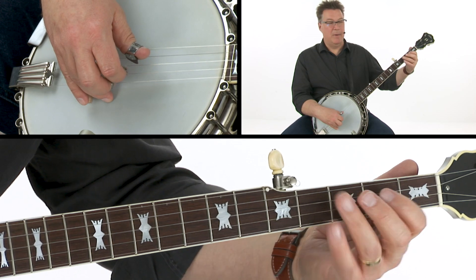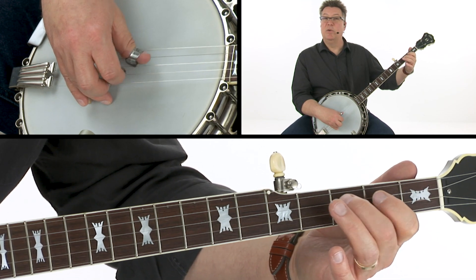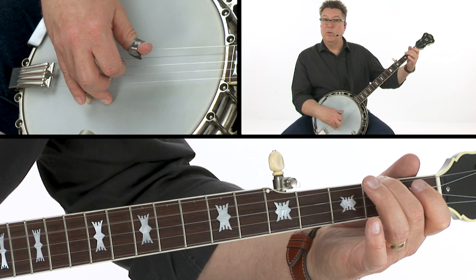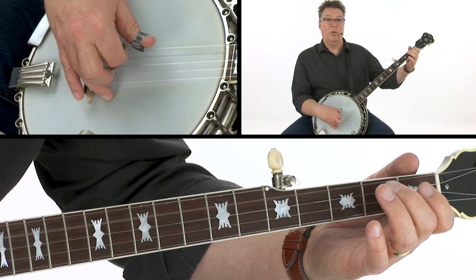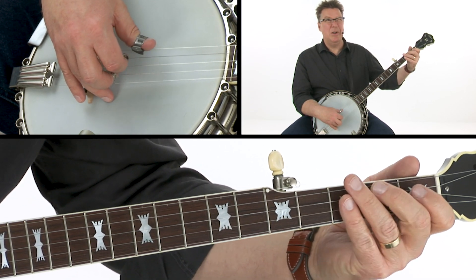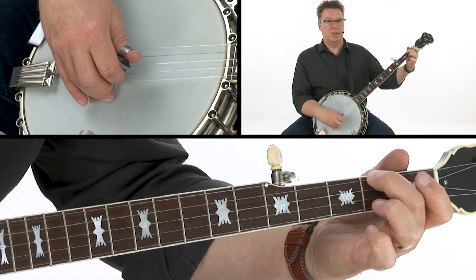And that's what really sounds bluesy about it. So it's pull-off, two, pull-off, three, hammer, two, three, two, pull-off, three. You can either do that one by doing a pull-off and hammer-on or pick it every way. Both of them will work. I usually pick it both ways but it's easier to do it as a pull-off and hammer-on, and that works just as well.